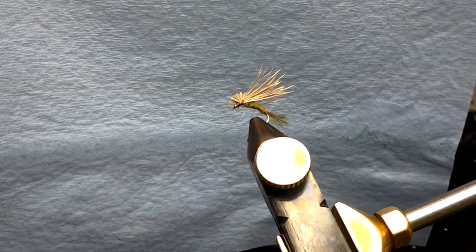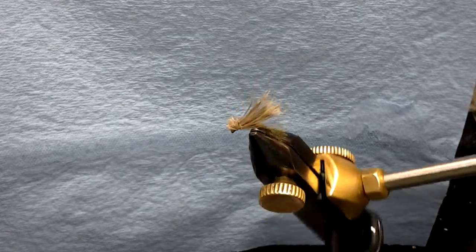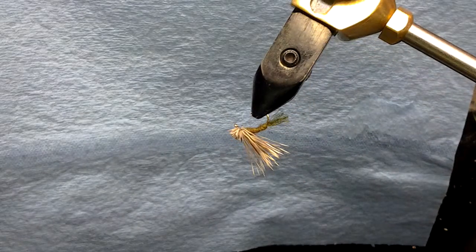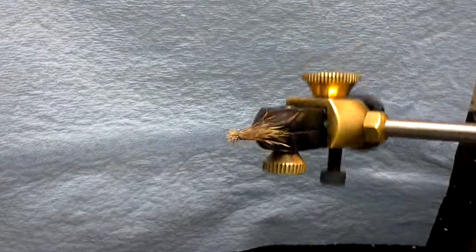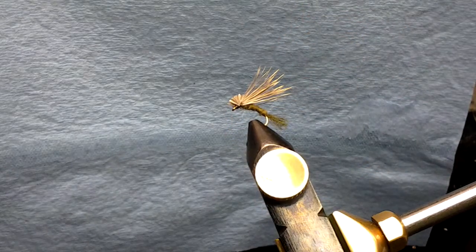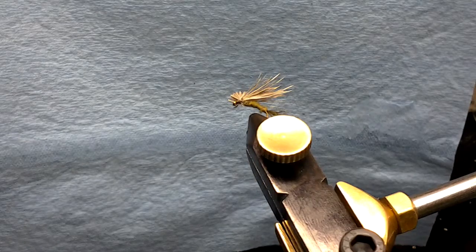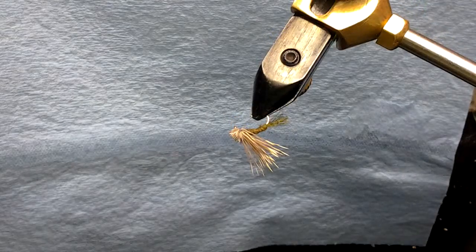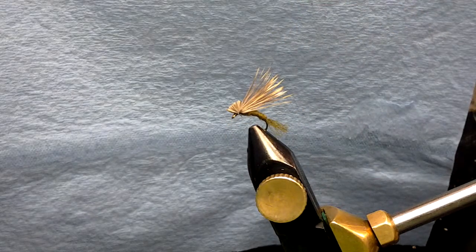Ok YouTube, this here will be my last video for right now. This is an X Caddis. I made these with deer hair. This is an olive green, size 16. I think these look pretty cool. I also tied these in tan.